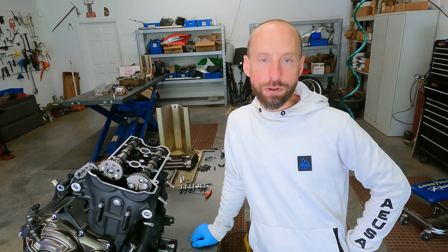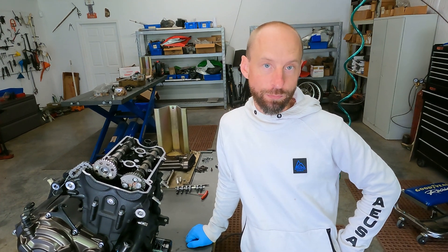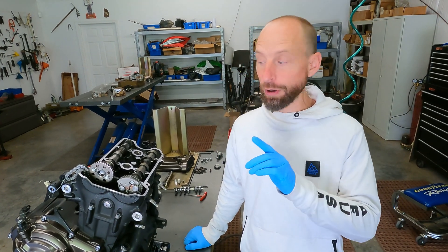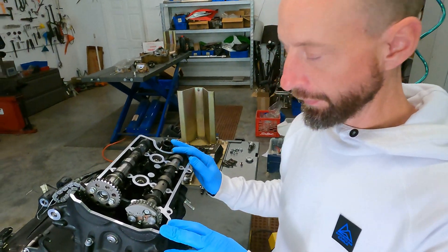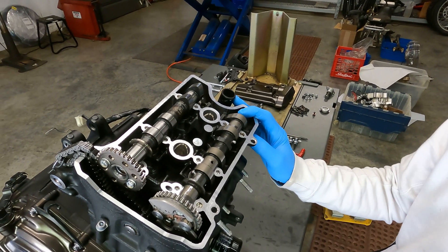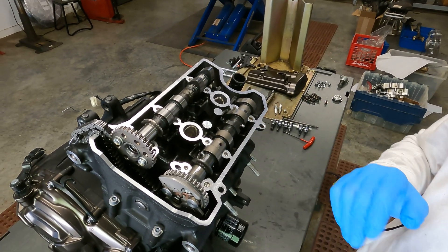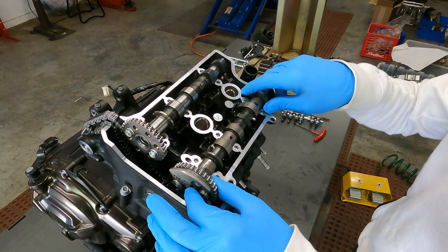We're going to go over a typical motorcycle decompressor system. We're working on a Yamaha MT-07 engine today. This is a similar system you'll find on dirt bikes, street bikes, and ATVs as well.